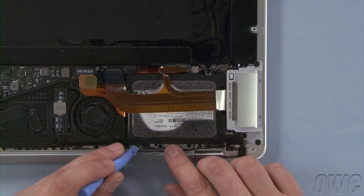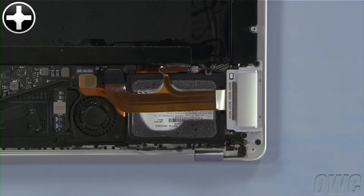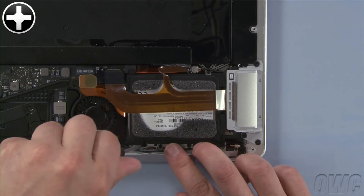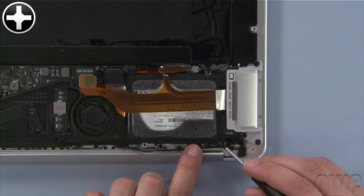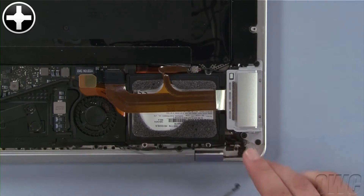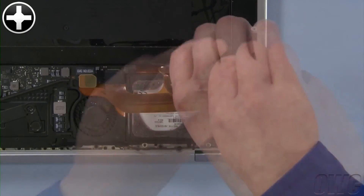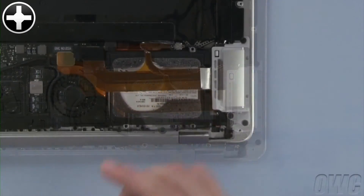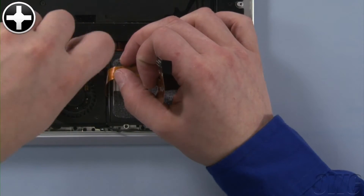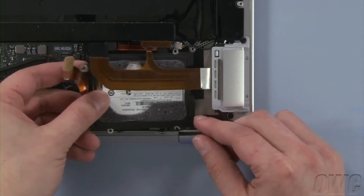There's a small plastic cover hiding one of the screws — simply lift up on it to remove it. There are four Phillips screws holding the drive assembly in. The first is the one you just revealed. The second, third, and fourth screws are located around the drive assembly, with the fourth and final screw located under the data cables near the fan. You should now be able to slide the drive free of the MacBook Air.